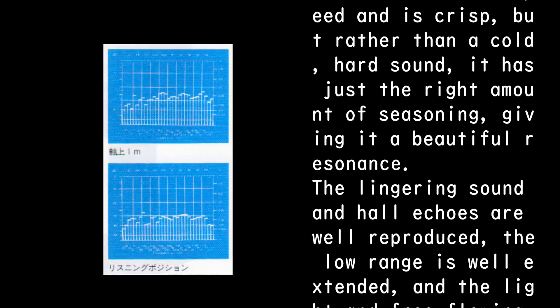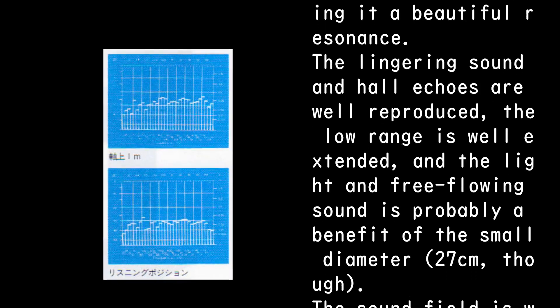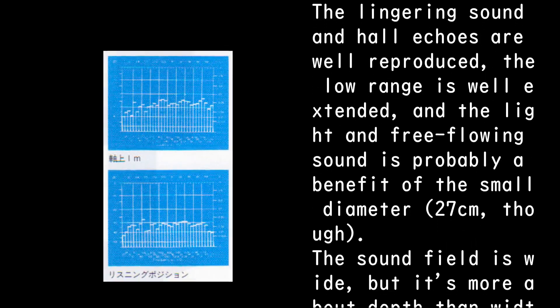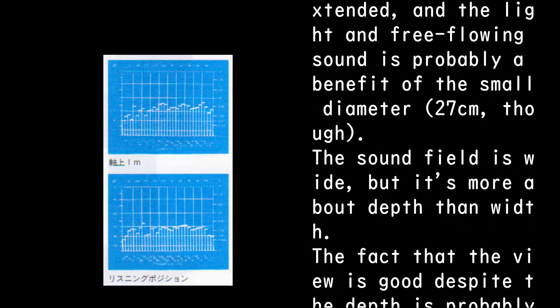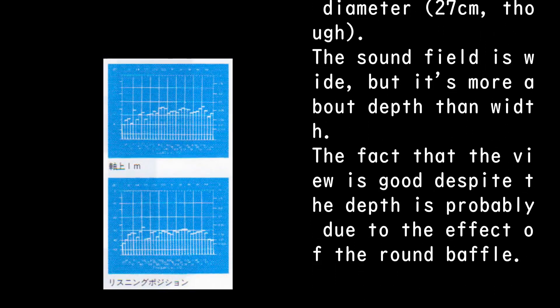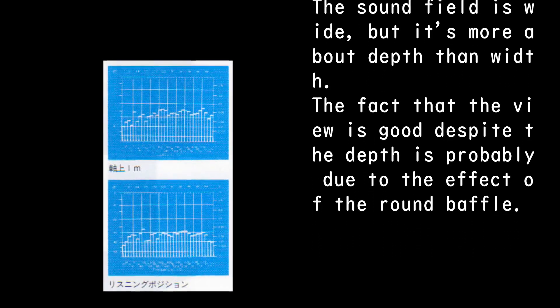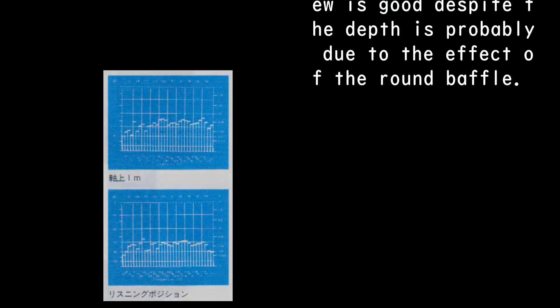The lingering sound and hall echoes are well reproduced, the low range is well extended, and the light and free-flowing sound is probably a benefit of the small 27 cm diameter. The sound field is wide, but it is more about depth than width. The fact that the view is good despite the depth is probably due to the effect of the round baffle.